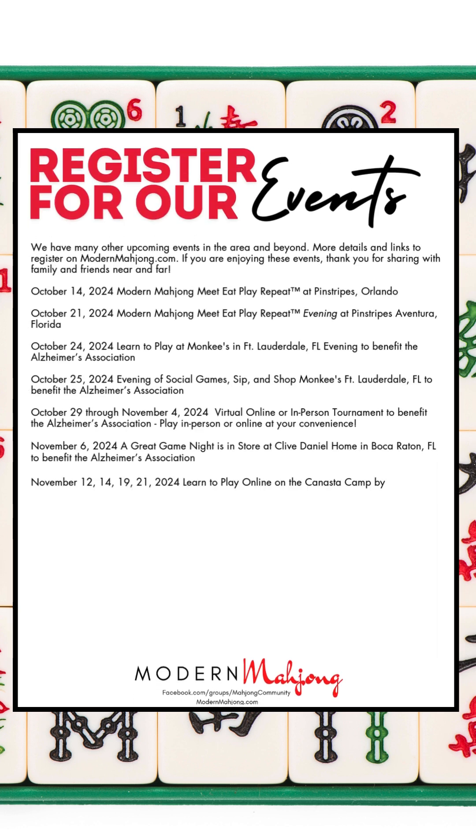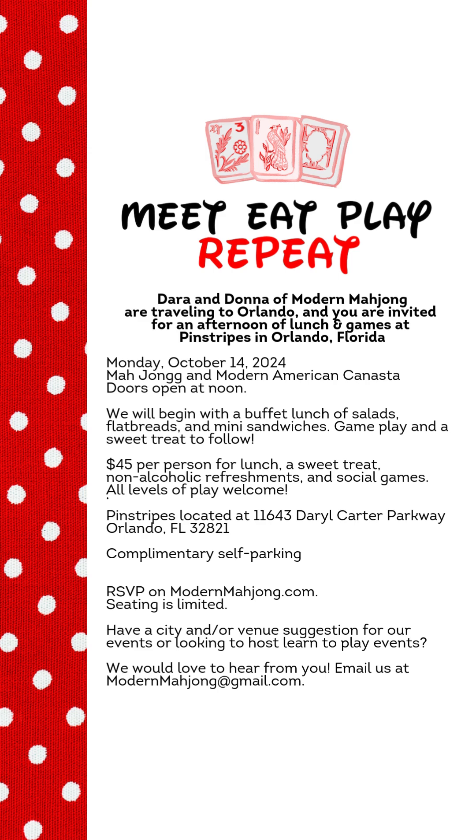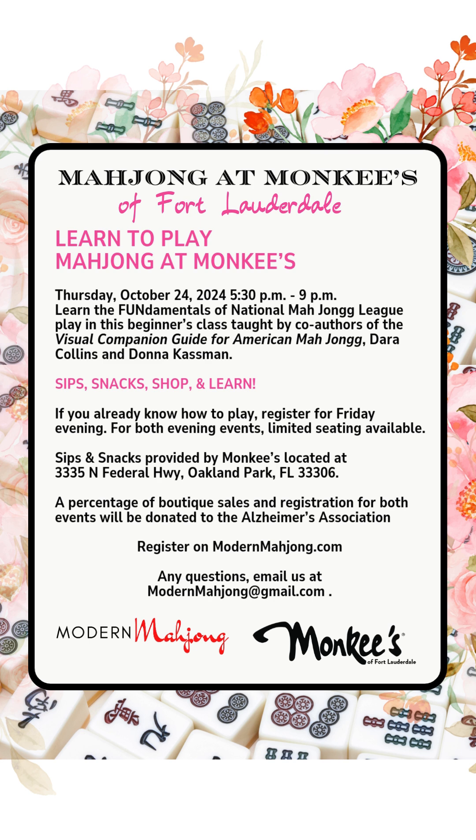We have a lot of events coming up all around South Florida and beyond. If you are in Orlando, we invite you October 14th — we're going to be at Pinstripes for a fun afternoon. Then we're coming back to Aventura October 21st; you asked for it, you got it — we're doing an evening event at Pinstripes in Aventura. In Fort Lauderdale, we're going to have a learn-to-play the fundamentals of Mahjong at Monkeys on October 24th.